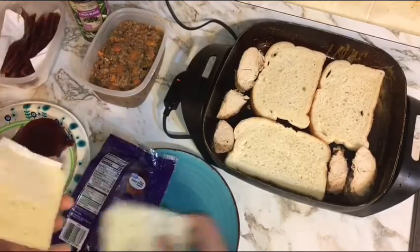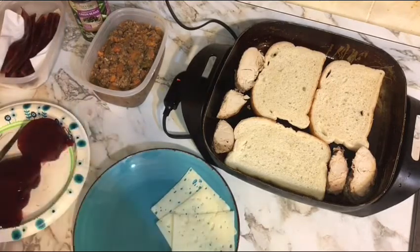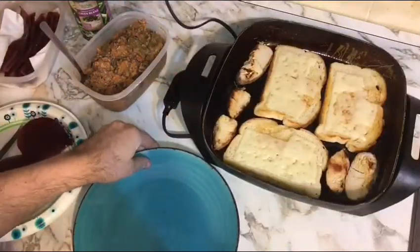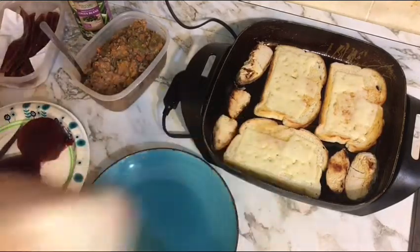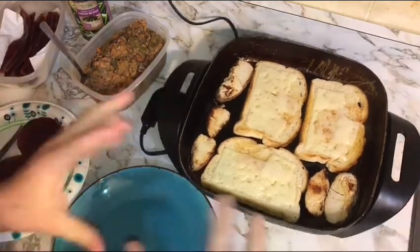I'm going to get out three slices of swiss cheese. We'll get this bread lightly toasted on both sides and the turkey warmed up. Once our turkey is heated through on one side and the bread is toasted, we flip it over, put the cheese on to let it start getting ooey gooey, and then we start building our sandwich right on the griddle.